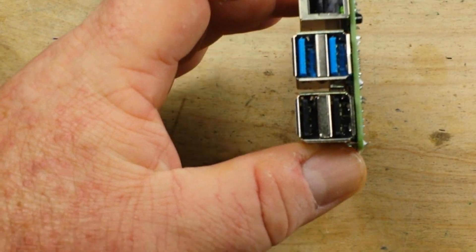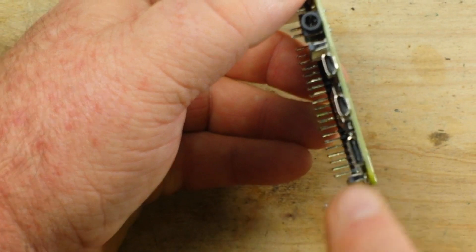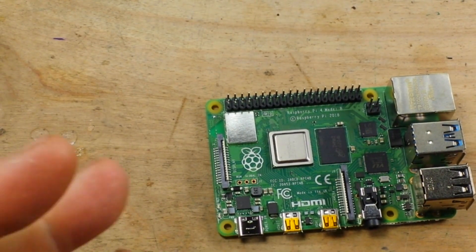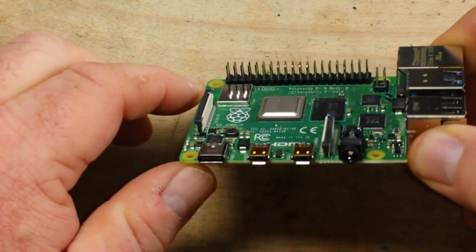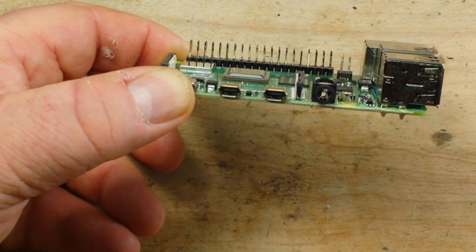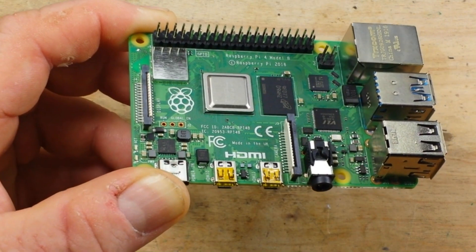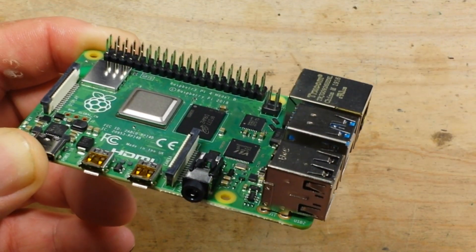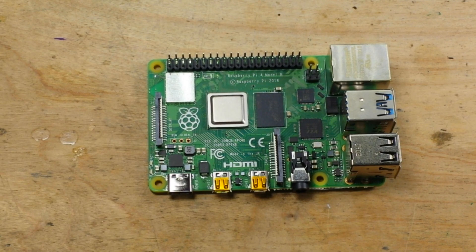The old Raspberry Pi had four USB 2.0 ports; this one has two USB 2.0, two USB 3.0, and a USB-C port used for power. The Pi 3 used a single HDMI port, but the Pi 4 uses two micro HDMI ports and can run them simultaneously at 4K. For network connectivity we've got 802.11ac Wi-Fi, Bluetooth, and true gigabit Ethernet — the old one was not gigabit, so it's an incremental improvement.